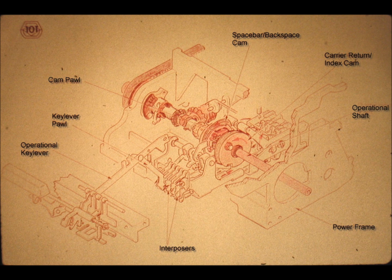Slide number 101. We also saw that the operational shaft is constantly turning for as long as the motor remains switched on. We use clutches in order to tap that power or torque. The shift clutch, located at the extreme right end of the operational shaft, was the first such mechanism.